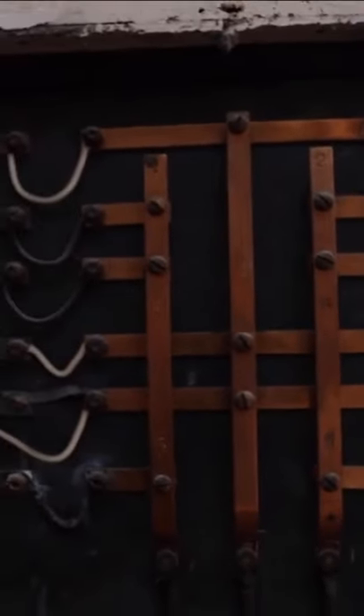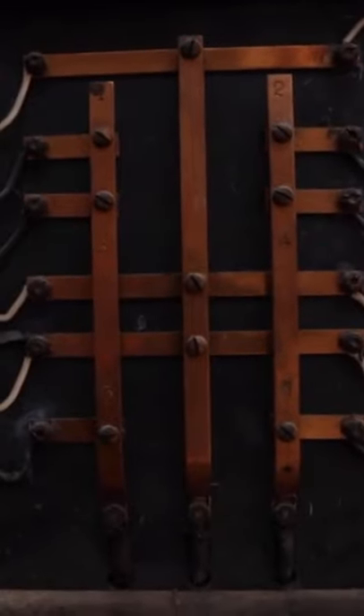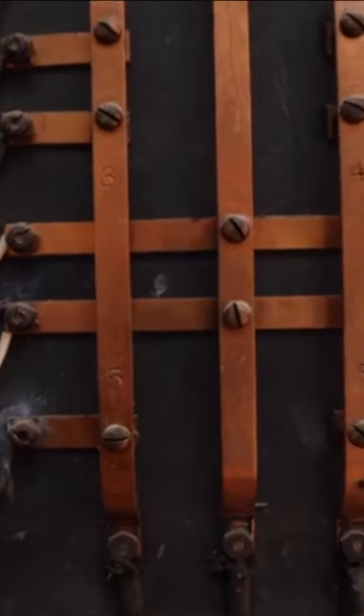I would like to show off this — this is actually one of the original panel boxes. So this is electrical. I haven't ever seen anything quite like it. It actually predates fuses and is on a slate board so it doesn't burn.